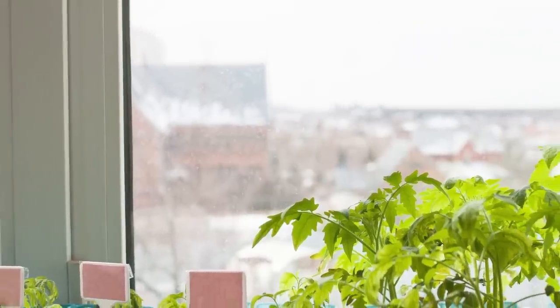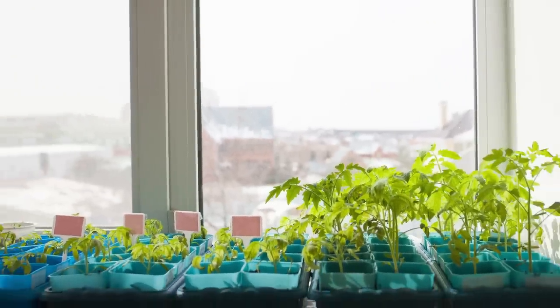Once you've sown your seeds, place the tray on a south-facing windowsill or in a propagator to germinate. Seeds usually require 21°C (70°F) to germinate; chilis however will require 26°C (86°F). As the seeds start to germinate it's really important to pay attention to light levels — living in the UK we are usually overcast or the sun is very low, so light levels aren't great.